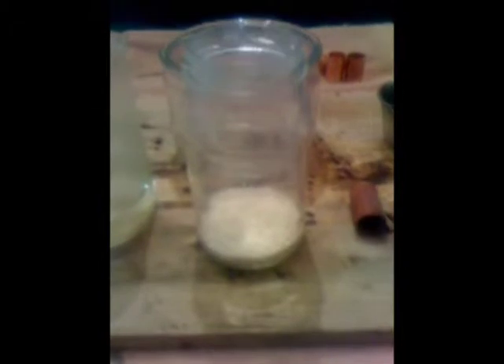Today we're making nitric acid. You can start off with nitrate salt — any of the nitrate salts will work: potassium nitrate, ammonium nitrate, any nitrate salt, even a fertilizer if it's a pure one. What I have here is ammonium nitrate. I like ammonium nitrate because it's easily water soluble.